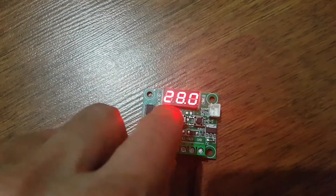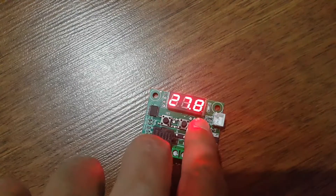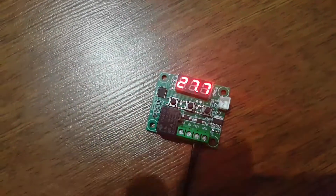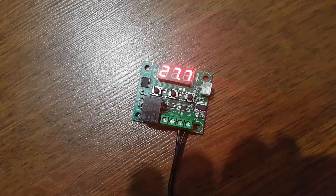Burada önemli bir husus var: adaptörün kablosunu takarken sol tarafa eksi ucunu, sağ tarafa artı ucunu takacağız. Bunu unutmayalım. Aksi halde cihazımız çalışmayacaktır.